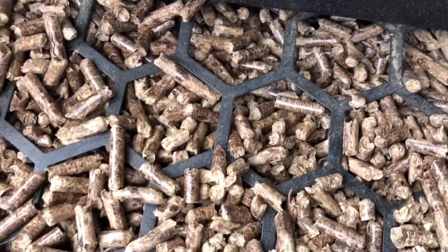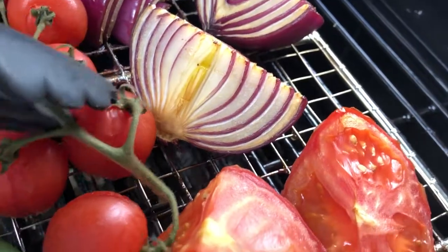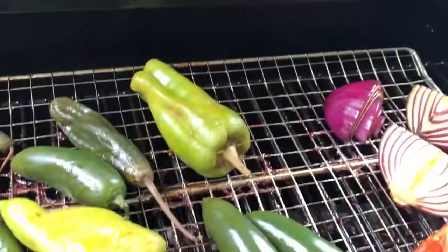I'm using applewood pellets for this, and two hours later I'm going to take these off and put them in the fridge until I'm ready to salsa.